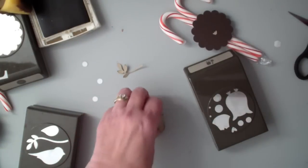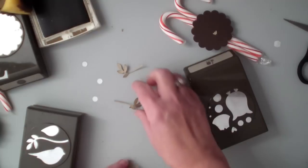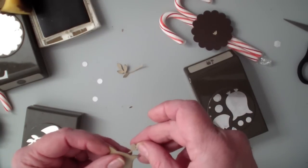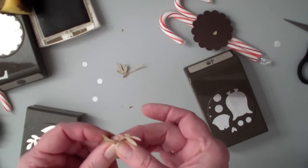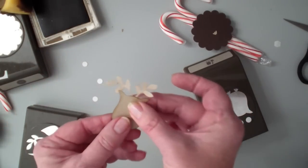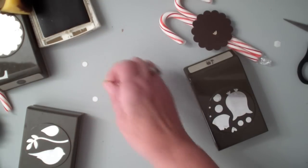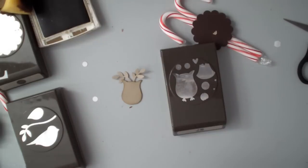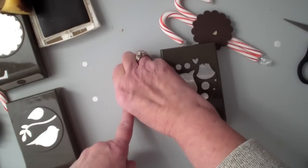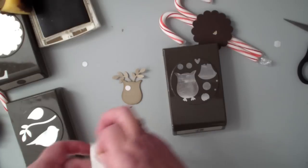I'm going to take my snail adhesive and add some snail, then place my little antlers like so. I used the white little dots again from the owl builder for the eyes, and also the red glimmer paper for Rudolph's nose.